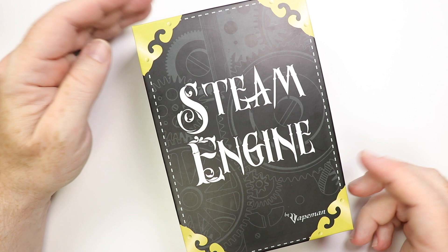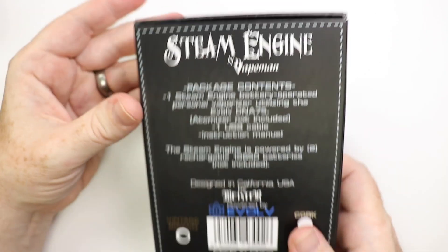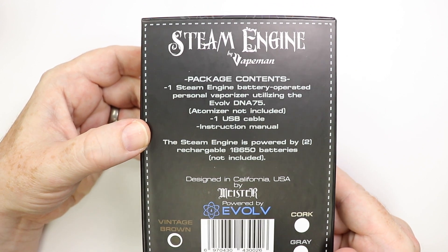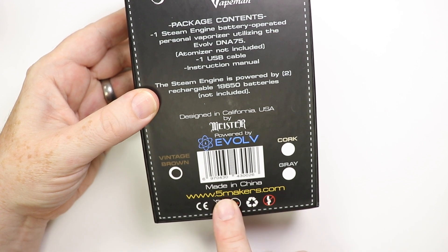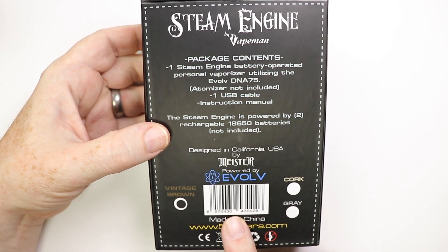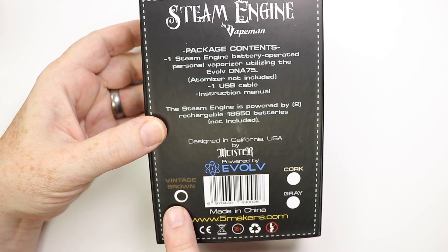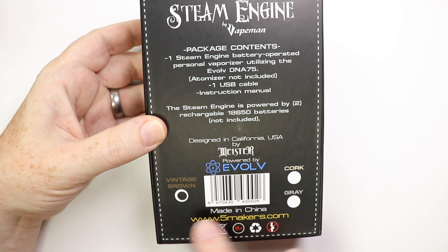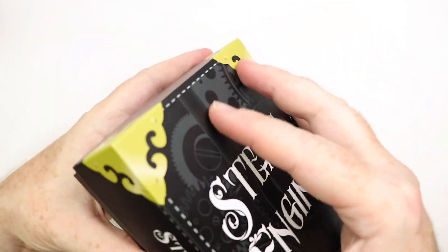Here is the Steam Engine box that it comes in, and I think the unboxing experience is very pleasant indeed. You've got a little bit of information around the outside that you can pause and look at. It does have the fivemakers.com website down the bottom. It says made in China, however it is designed and engineered in America. This one is marked as the vintage brown, but there's also a cork and a grey version. I've not seen those, but this vintage brown one I think is gorgeous.